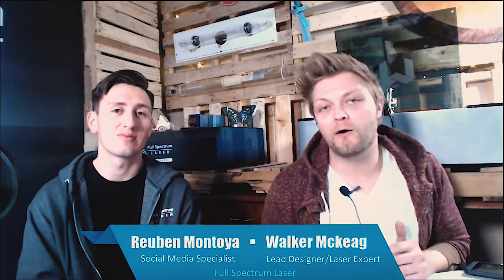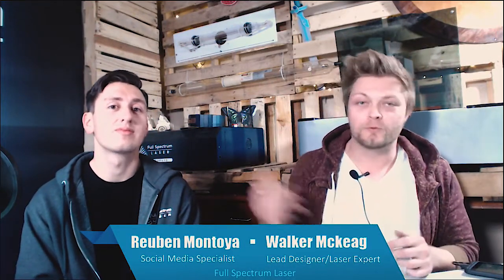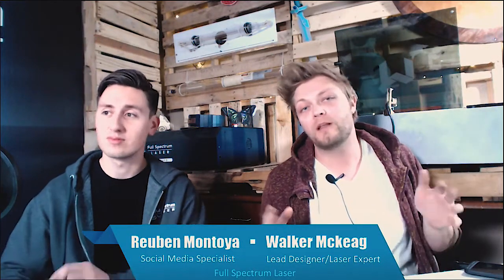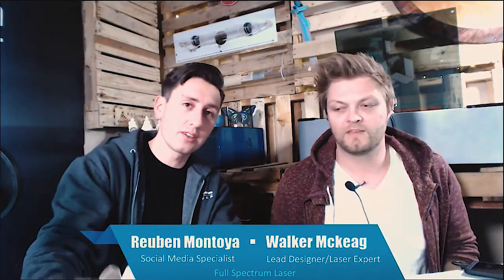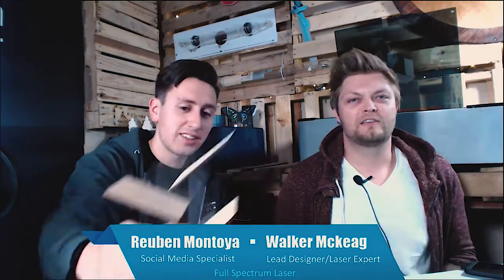Hey everyone, welcome to the One Hour Build with Walker and Ruben. If you don't know about One Hour Build, it's where we take one of our weekly projects and cut it in front of you and put it together. So what are we doing today, Ruben? We are making some dice towers — check it out! That is the Skeleton King dice tower, and then this is the simpler one.